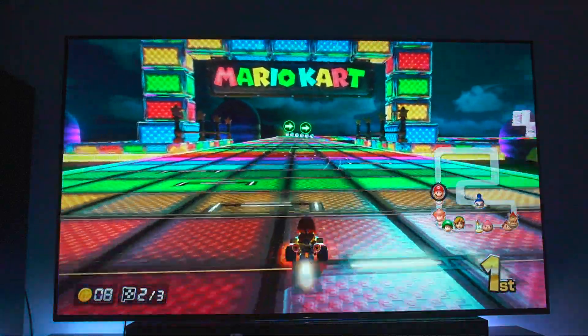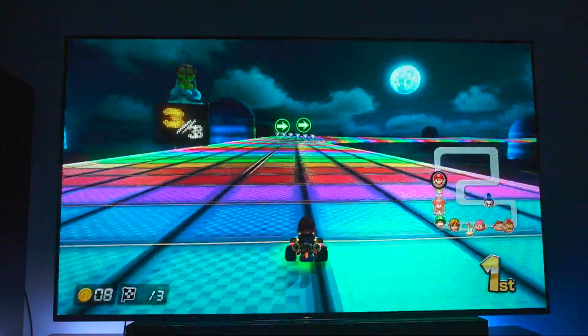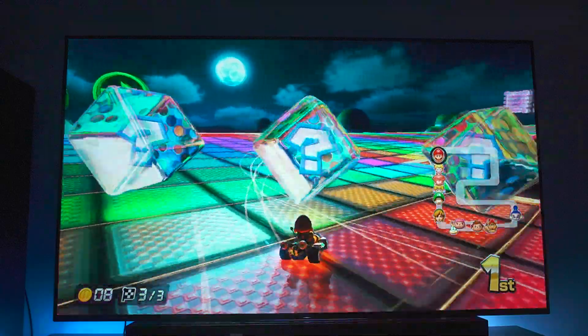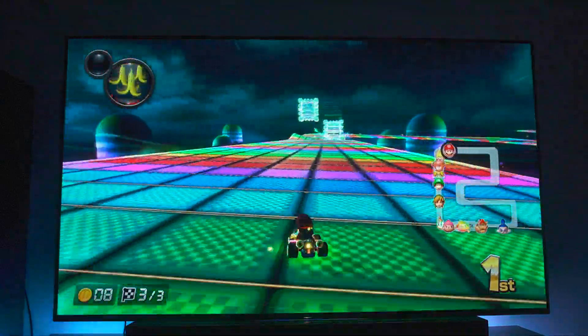I think honestly this A8G is fantastic. I think it's got a long way to go with motion. But overall as a product I think it's pretty darn good. I'm really enjoying it.